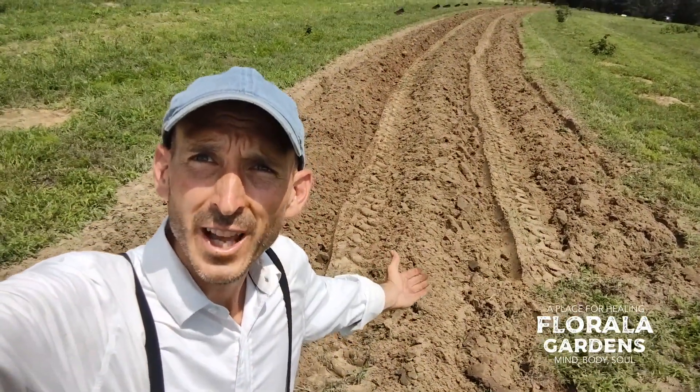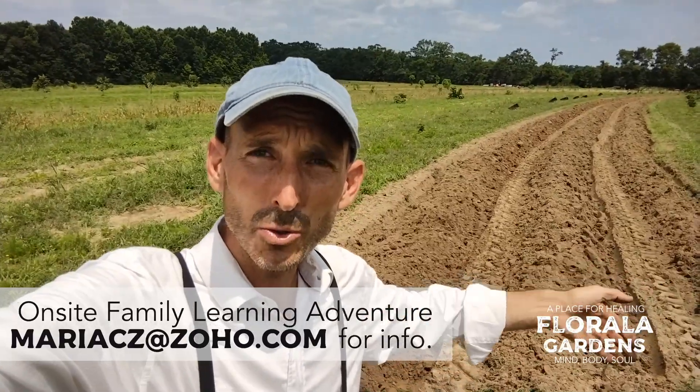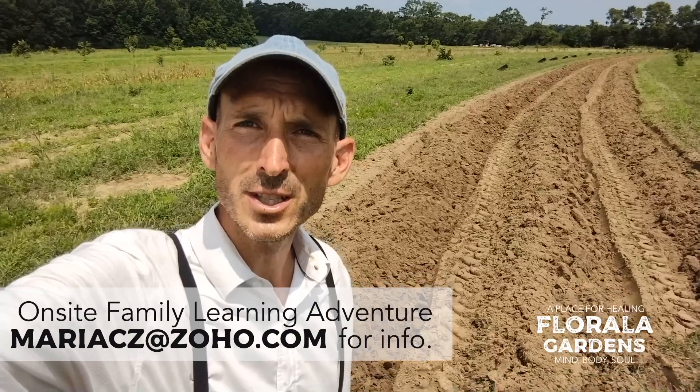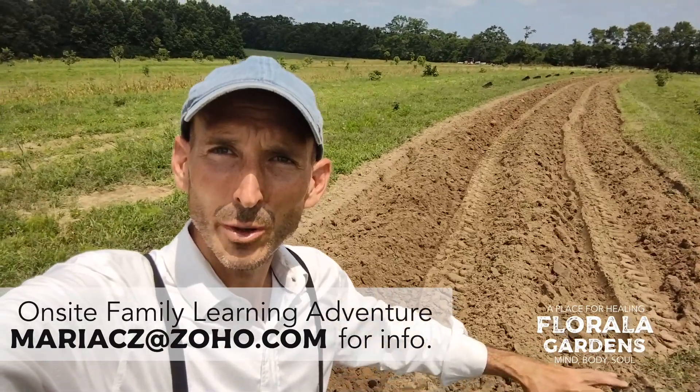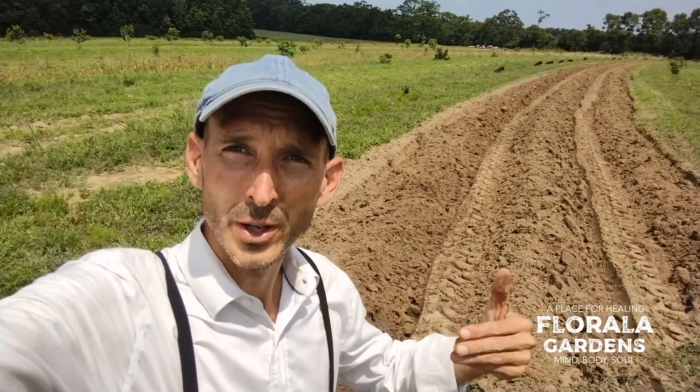This is the field I've set up. We first mow. We subsoil with two shanks — it goes behind my John Deere 620 tractor that breaks up the soil about 28 inches deep. Then I turn-plow, known as moldboard plowing. I disc with a disc harrow. I row-shape with a bedder or a hiller.